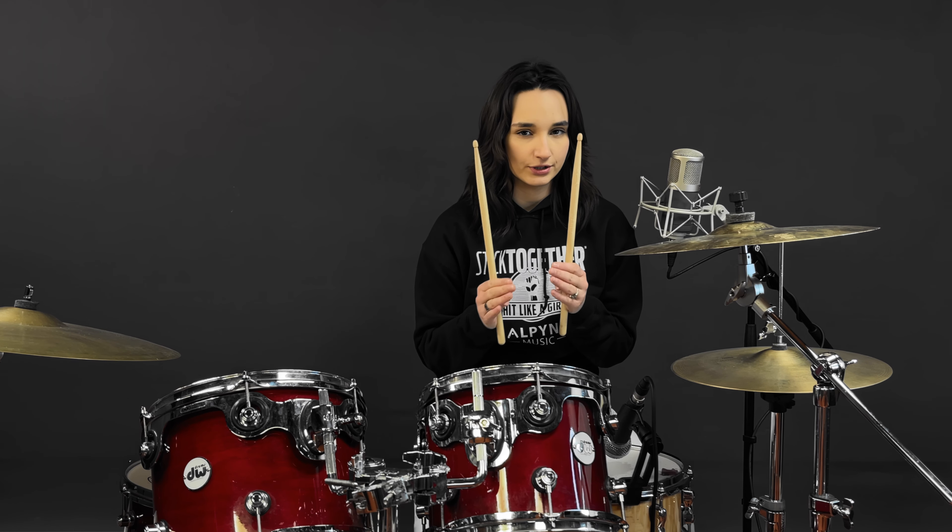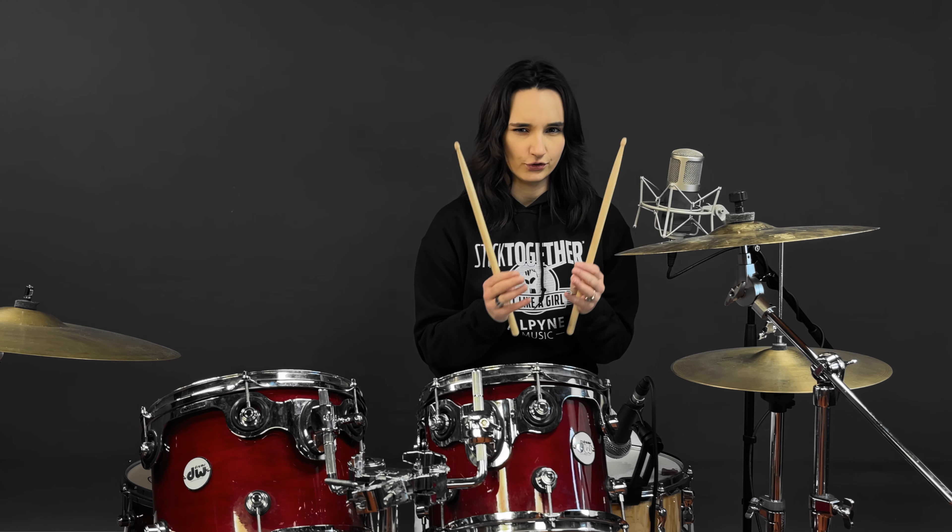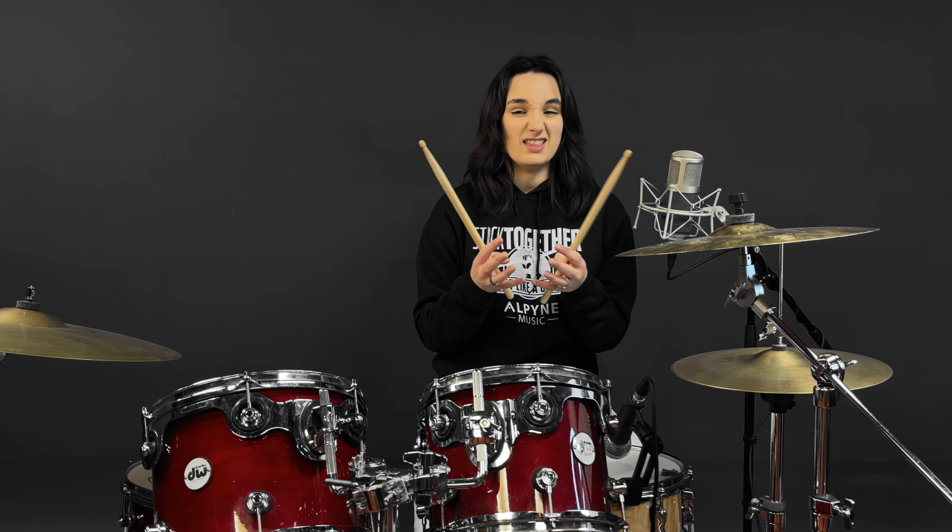Jumping straight into the introduction: if you're playing this in a live scenario, you're going to think of this very differently to if you're trying to match the record, because on the record there's no point of reference for when this crash comes in. So if you're playing this live with a band, you'd probably choose one person — potentially you as the drummer — to make sure everyone is on the same pulse, same count-in, remembering that this crash comes in on the and of four.